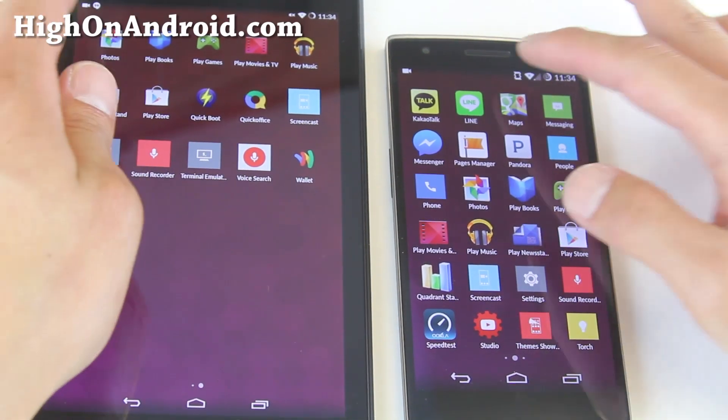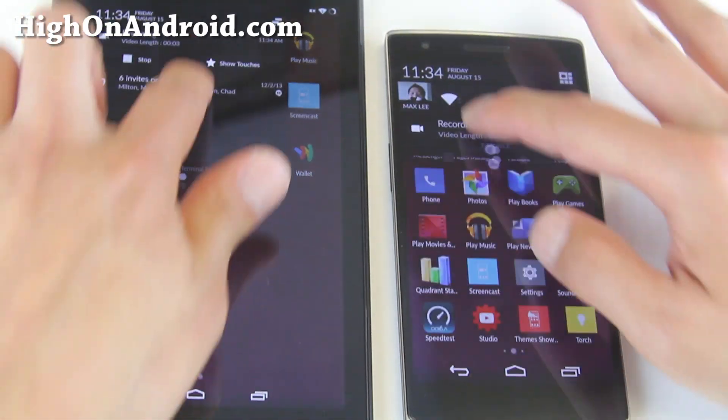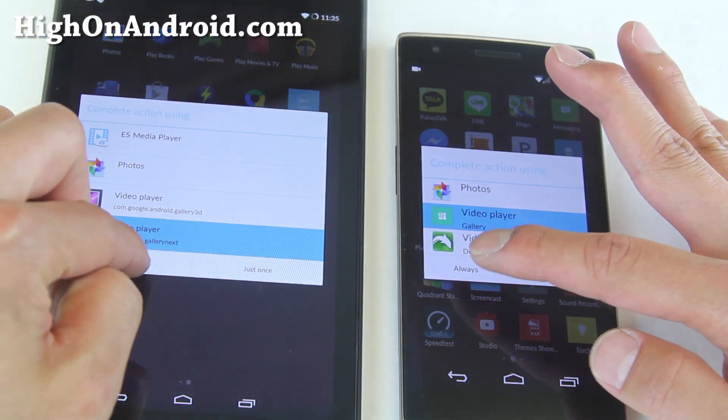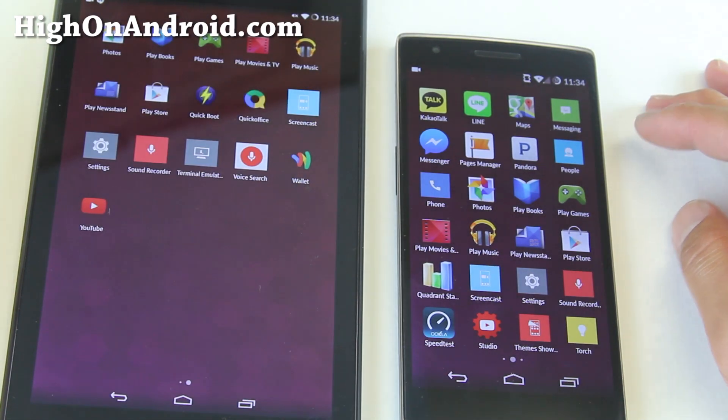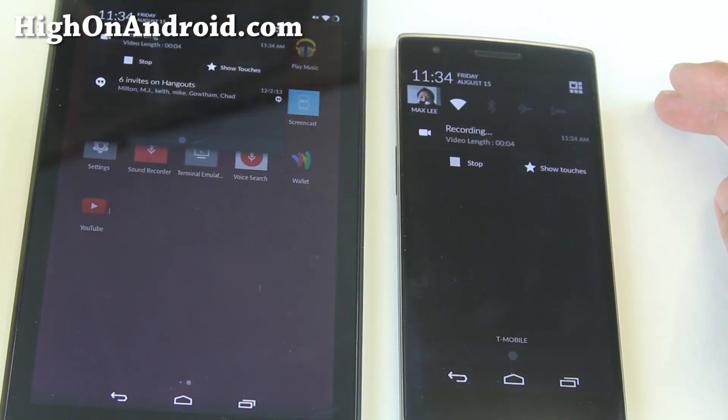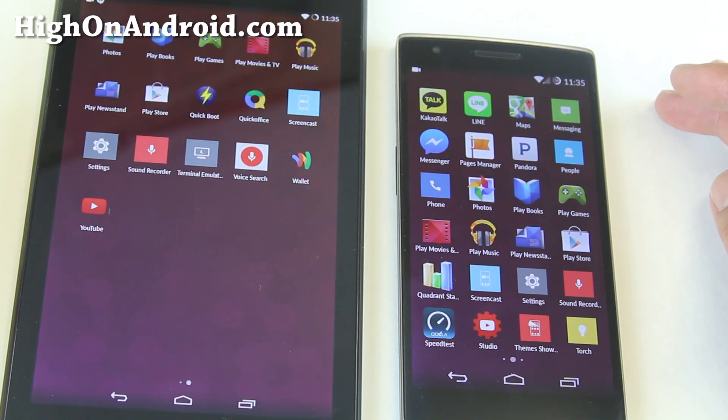Let's go ahead and do an example here. Stay high on Android — and let's play back our recording. Looking pretty good.